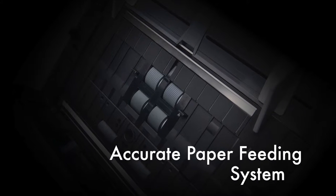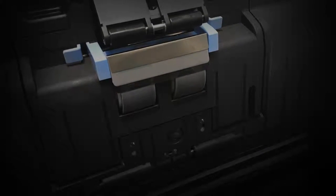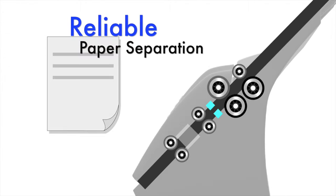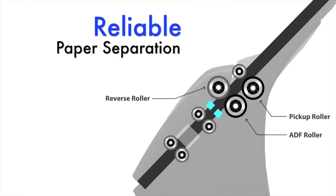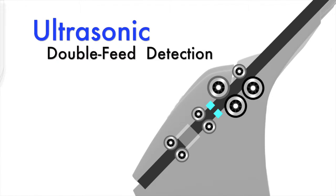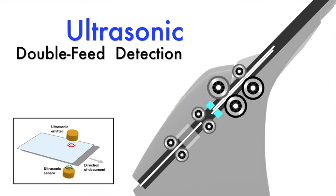An accurate paper feeding system ensures smooth feeding and enhances efficiency. Reliable separation rollers feed documents one sheet at a time, and ultrasonic sensors can alert you if multi-feeding of documents is detected.